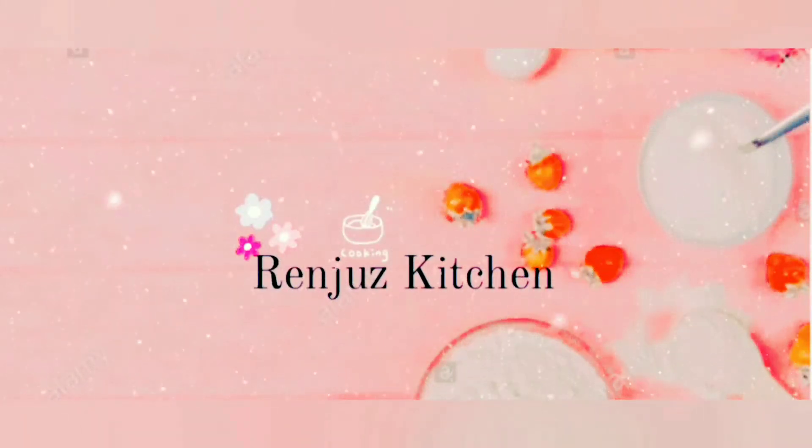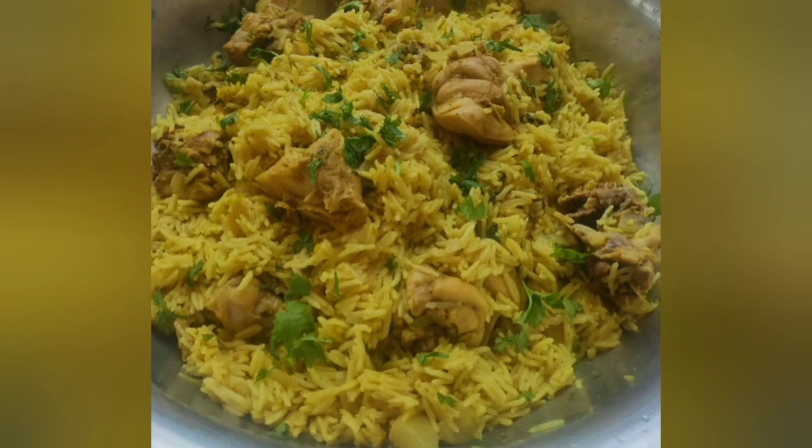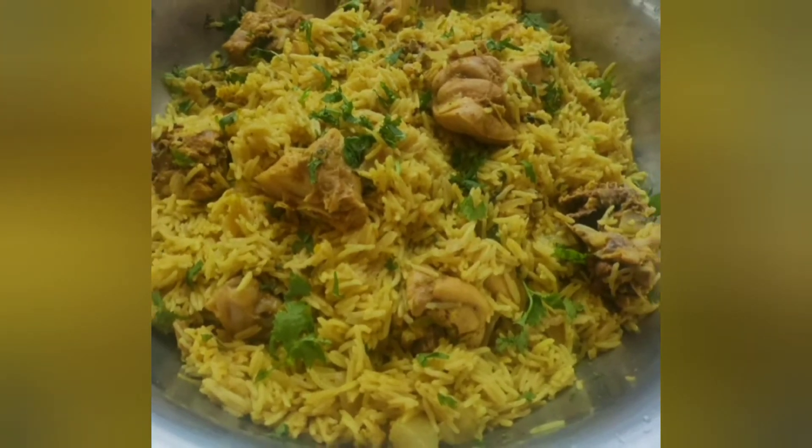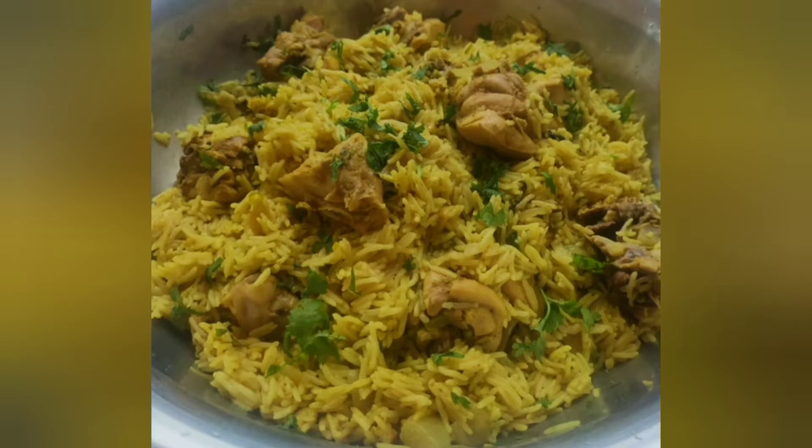Hello friends! Welcome to Rancho's Kitchen. Today we are making chicken biryani in a pressure cooker. Now let's take a look.